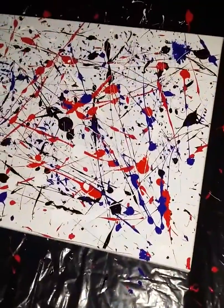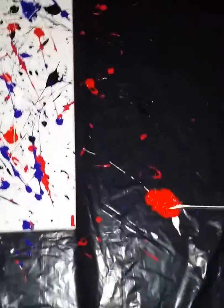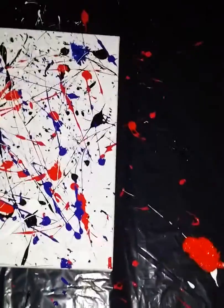Here I'm going to show you more over the shoulder what I'm actually doing. I'm going to dip my screwdriver in, stand up over the painting, and just kind of let it go — wherever it lands. It's actually kind of fun.